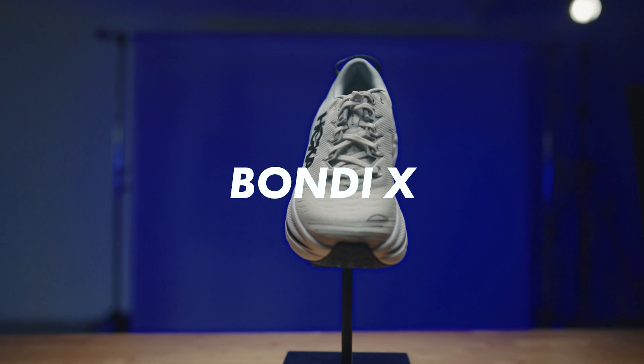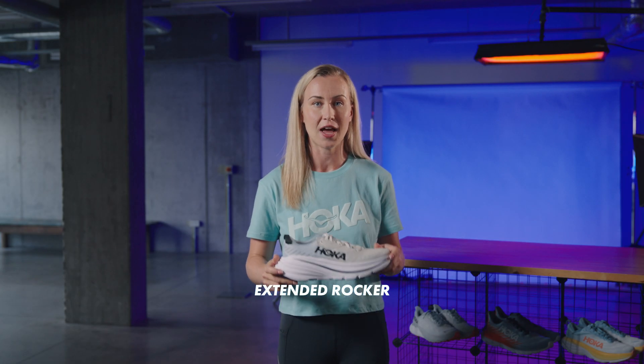Introducing the Bondi X. With an extended rocker for greater acceleration and smoother transitions, the Bondi X is designed to go the distance. Everyone can level up with the Bondi X.